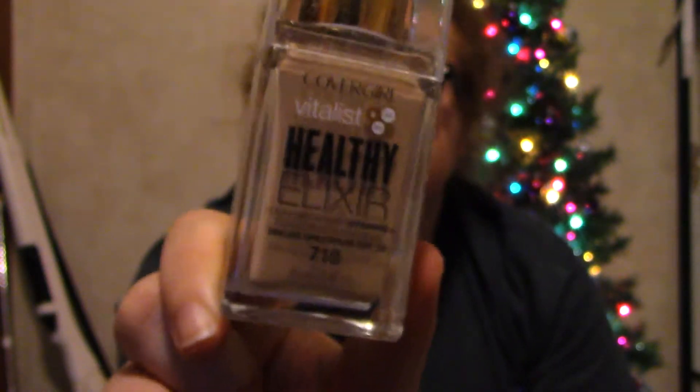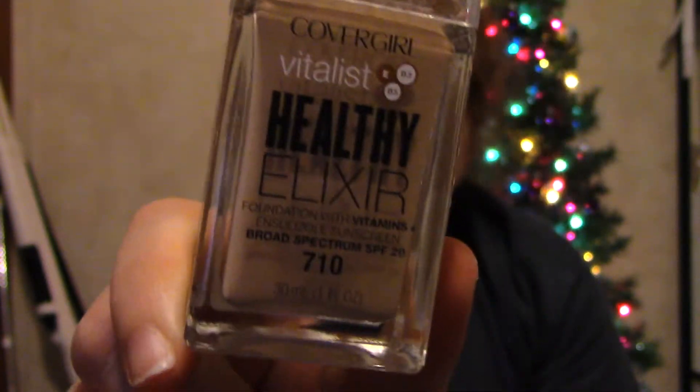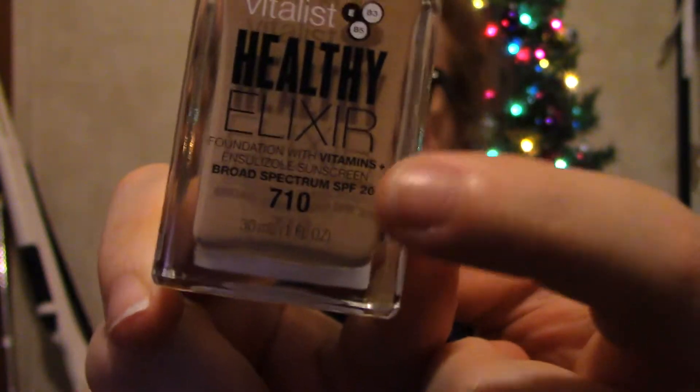And then I got the CoverGirl Vitalist Healthy Elixir. I got mine in the shade 710. I just tried it out in my first impressions video that's going up Monday, so be on the lookout for that. It was pretty good, just as a spoiler alert.